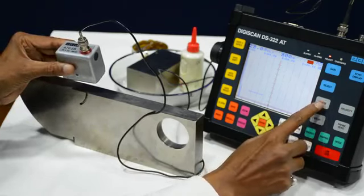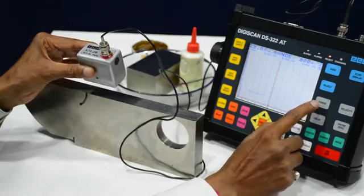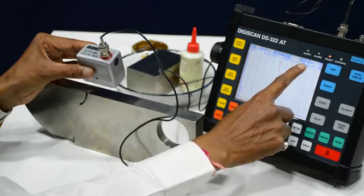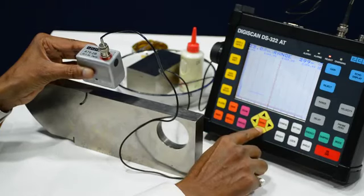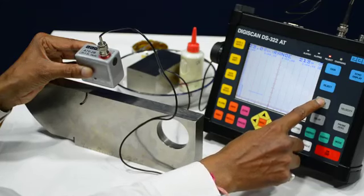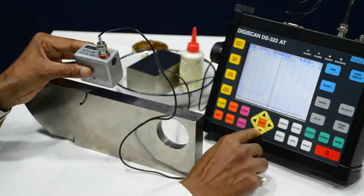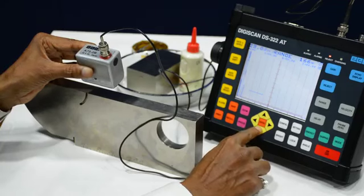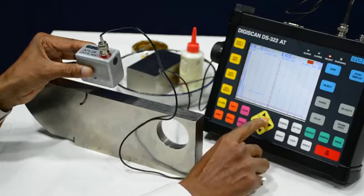For this 70 degree probe we have to take the range 165. Here the range is 300, so we will make it 165. We will press here so it will change coarser, and now we will make it 165. Now this is 165.